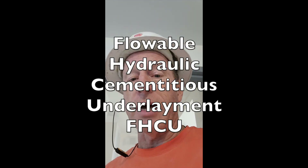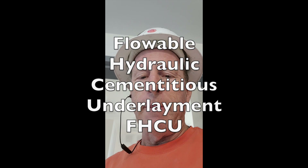One of the best ways is to use a flowable hydraulic cementitious underlayment — that's the new term for it. That will allow you to go down to about a sixteenth to an eighth of an inch above the high point. So we need to figure out how much material we're going to use in a room like this.